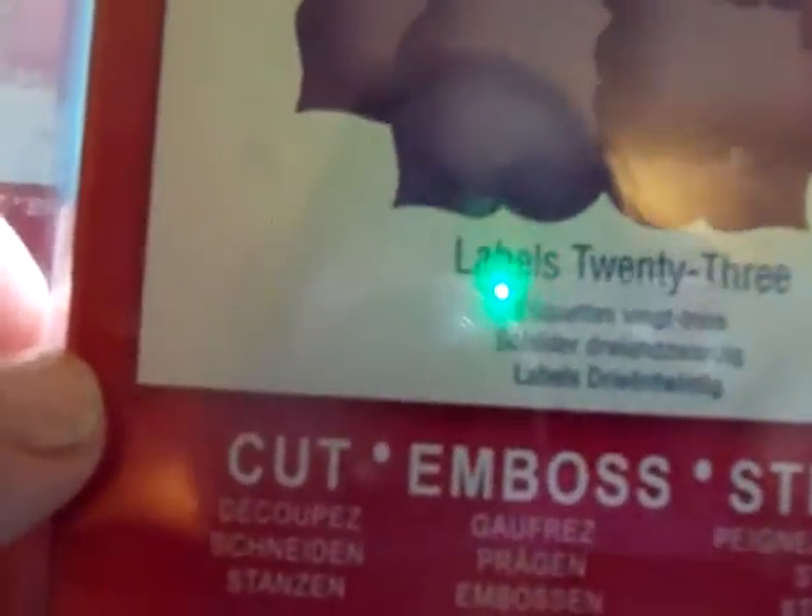And then I have Labels 4, and you get six of them in there. These are like rectangle — I don't know what you call them. I had a really crazy Mother's Day yesterday, so I'm still trying to get over it. And then I have this one here, which is Labels 23. Sorry about the glare — this one's really pretty.